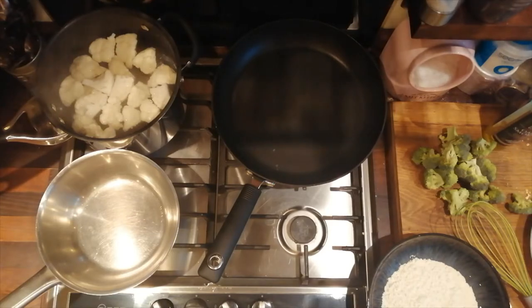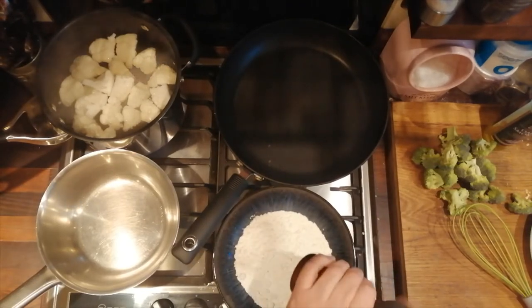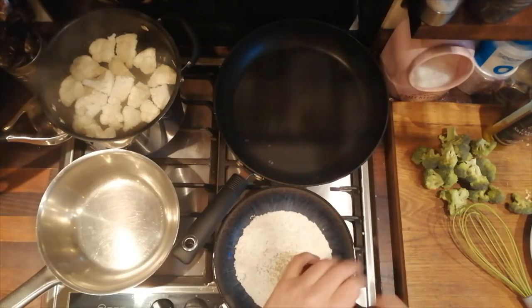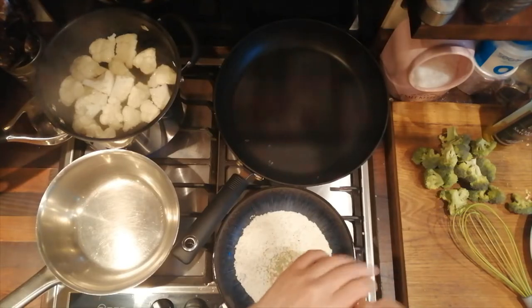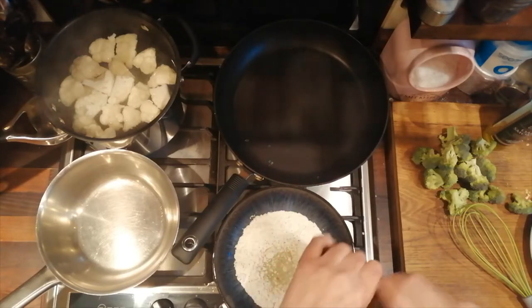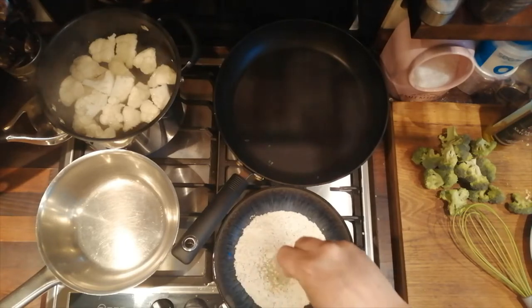We're going to season up some flour — I'm going to season it with a little bit of ground fennel seed, some juniper, and pink peppercorns. You can leave it plain, you don't have to add fennel seeds, I just love them. So just a hint of those, and then some salt and pepper.